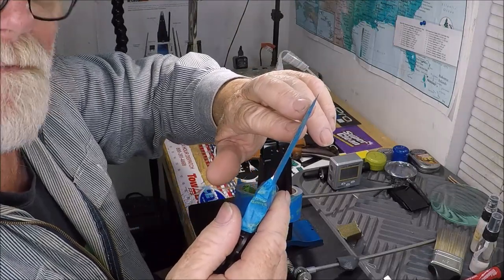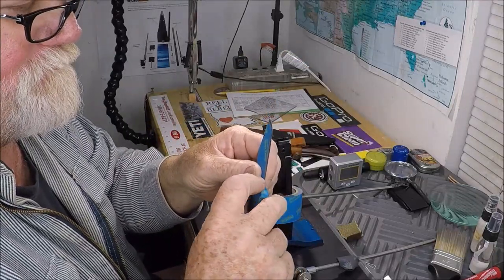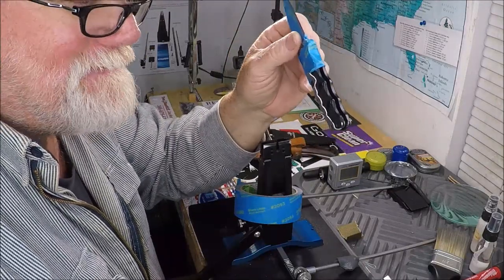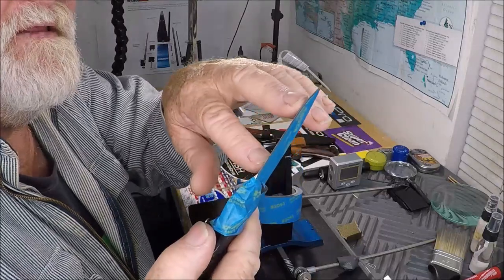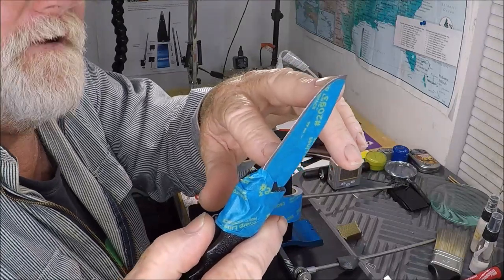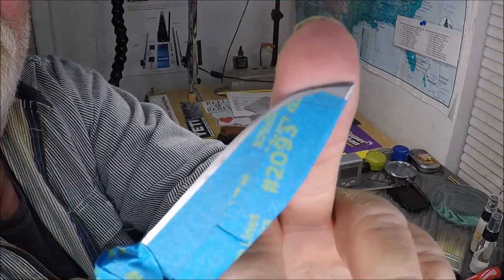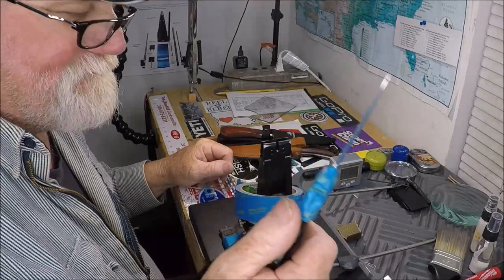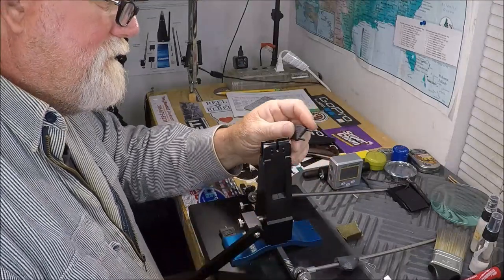That giant chip in the blade is going to have to be dealt with one way or another. One of the cardinal rules when you're doing something with someone else's knives is to take as little steel off of it as you possibly can. I believe I'll be able to get that out, but it's going to take some time and I'm going to have to go down to the really coarse diamond stones. There is a nice chip in that blade. So I'm going to stick it in the vise of the Wicked Edge.